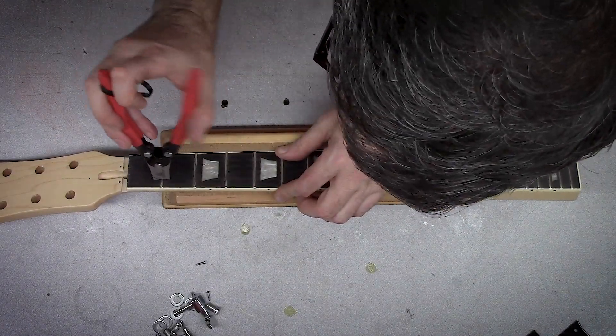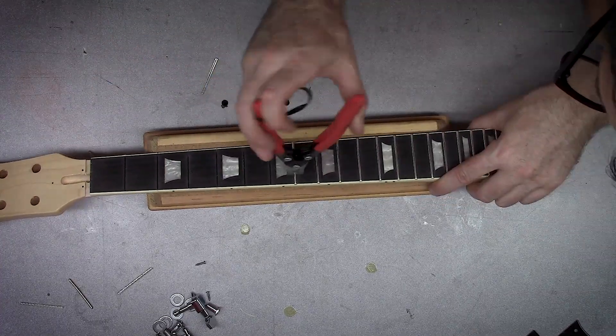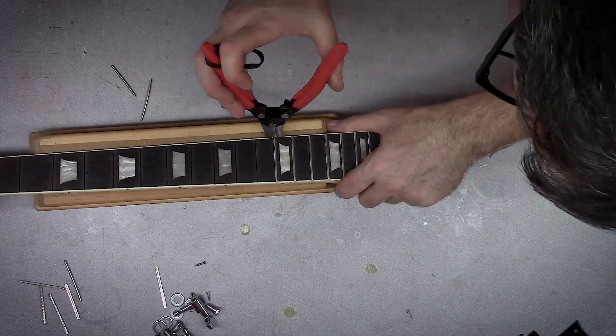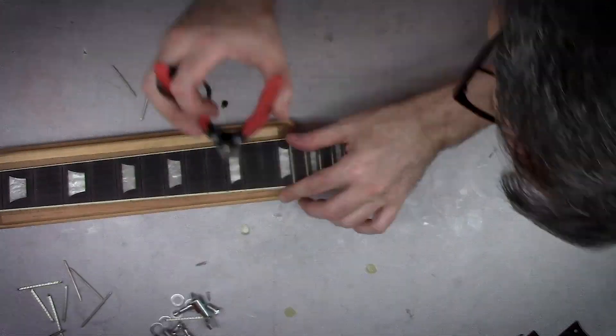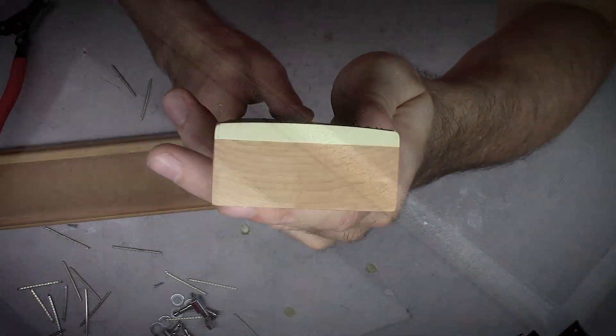Pulling out the tactical frets, preparing the neck for its future. Only one of the frets was actually glued in — I think it was around the 12th fret. Looked like it must have been loose, so they put some superglue or something under it and stuck it back in.